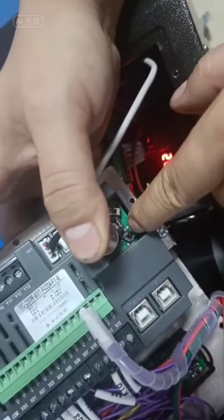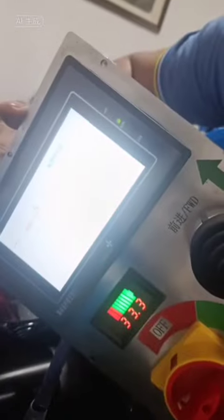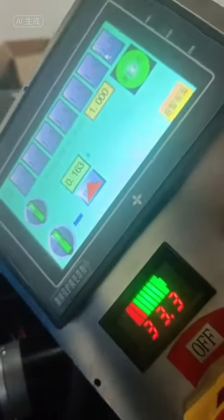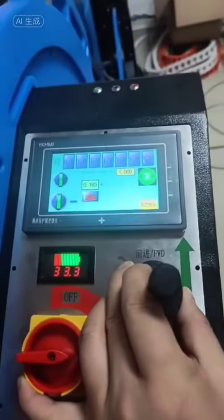Long press the switch — long press will bring out a calibration switch. Just calibrate it again. The tutorial is ready, just restore it directly.